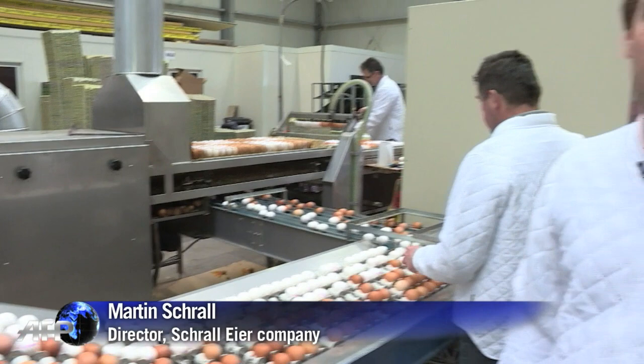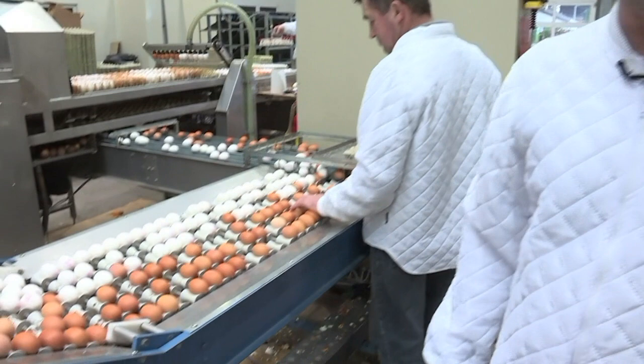The eggs are put onto the machine here, and then they go into the cooking oven, where they will be cooked at 88 degrees. Afterwards they will be checked to see if they're broken and of good quality, and then they'll move onto the colouring part of the machine, where they're painted.